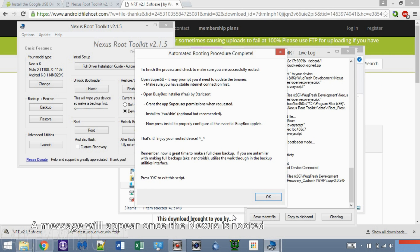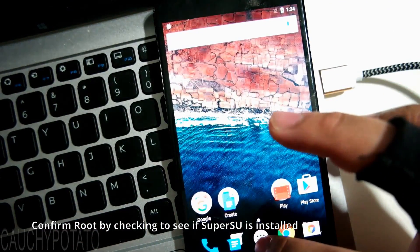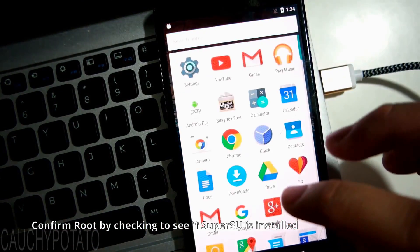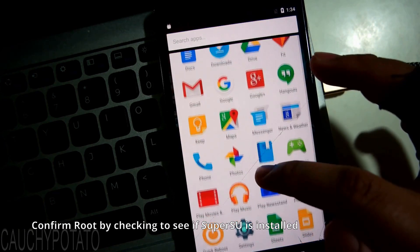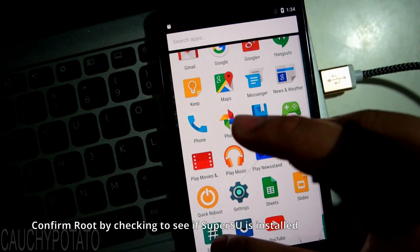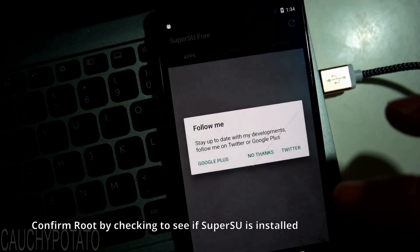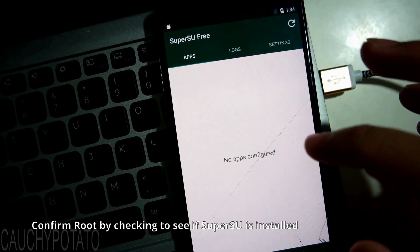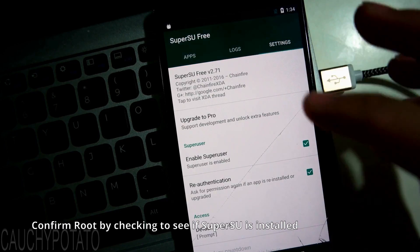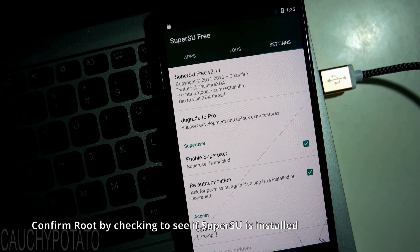This message will appear. Now when we check the Nexus, we see that SuperSU is installed. In Settings, 'Enable SuperUser' is checked, indicating we have rooted successfully.